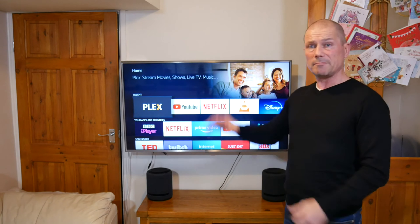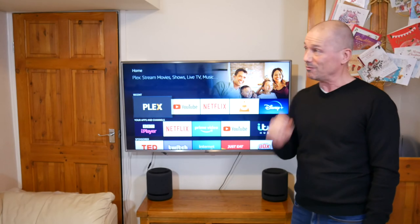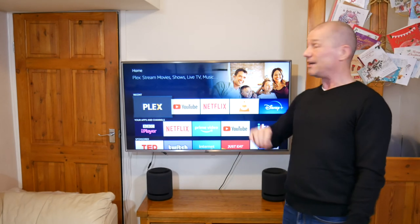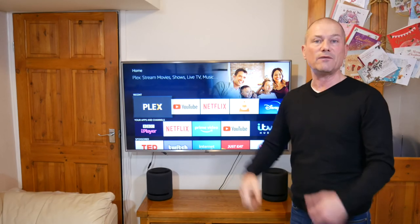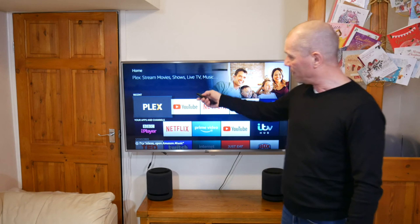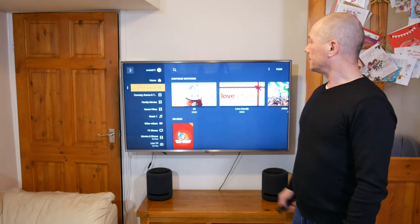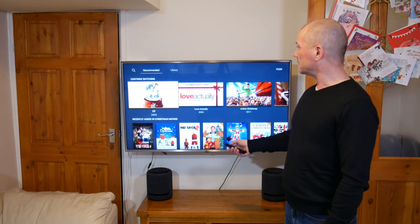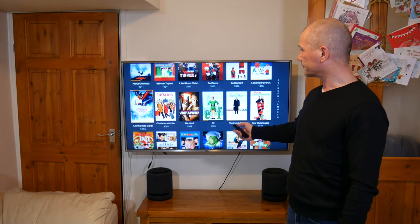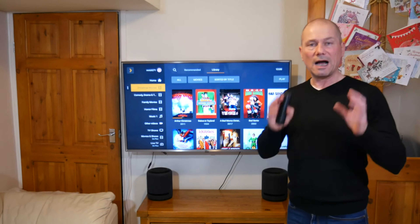So instead, use something called Plex. All you need is a media server — my PC has two terabytes of storage, far more than any USB stick. You won't get any audio lag, you'll get really good quality audio and picture, and you can stream it to any device in the house that has the Plex app — your TVs, Fire Sticks, Roku sticks, everything. I've got the Plex app on my Fire Stick and there's all my stuff. If I want to play Christmas movies, I go to my library and there they all are.